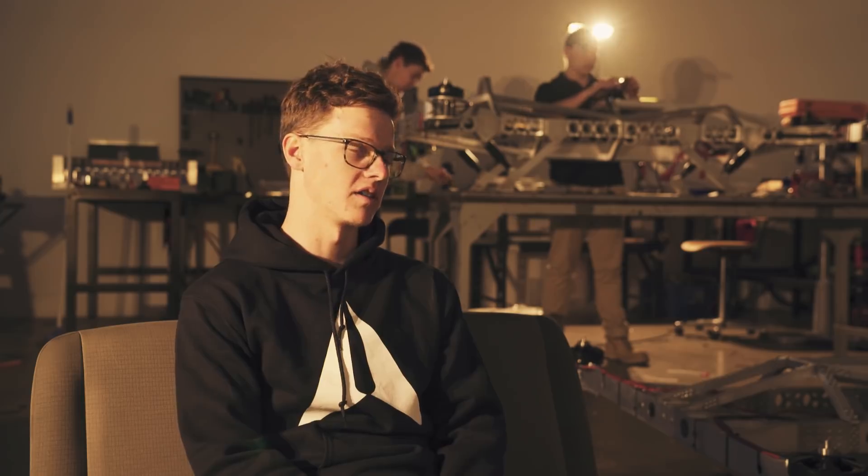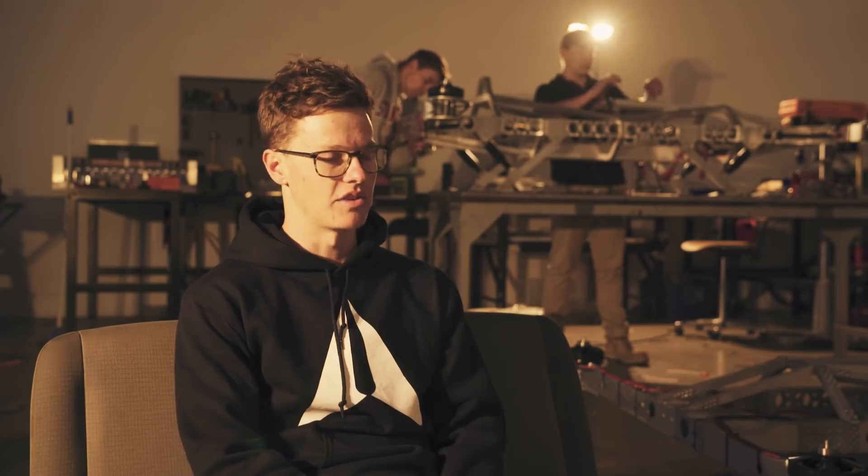Last weekend we went to Orange to test out the performance specs of the air speeder. What's the zero to a hundred? What's the top speed? How many Gs can it pull in a corner? All that kind of jazz.